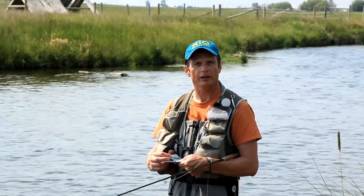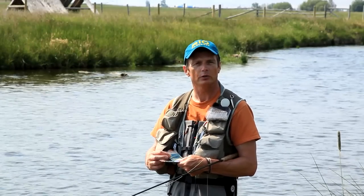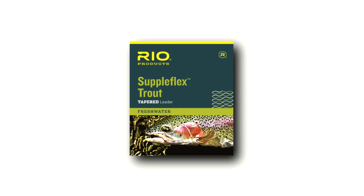Hi, I'm Simon Gorsworth with Rio Products. I'd like to introduce you today to a revolutionary leader we've developed at Rio called the Suppleflex Leader.